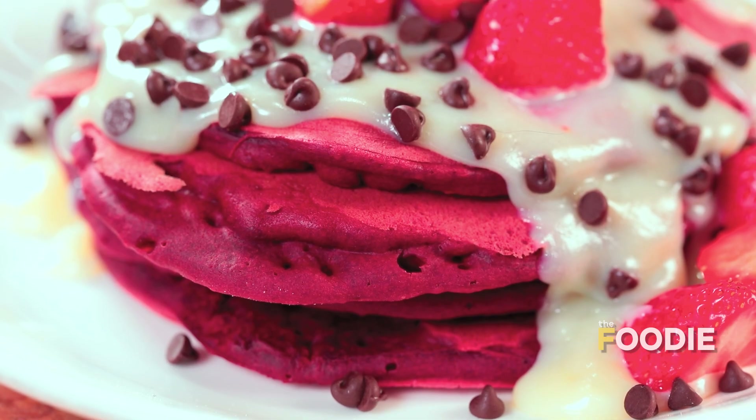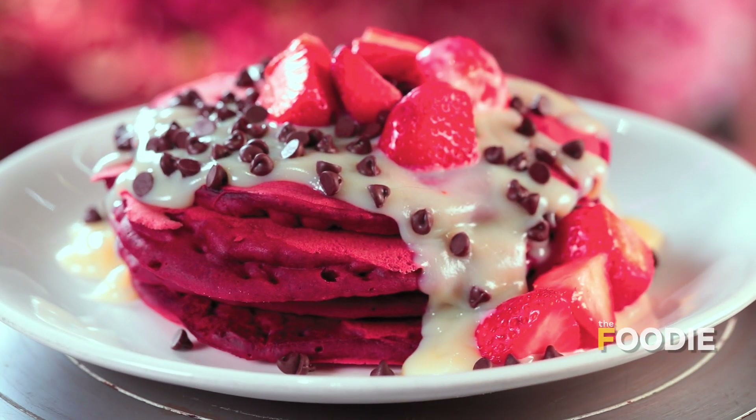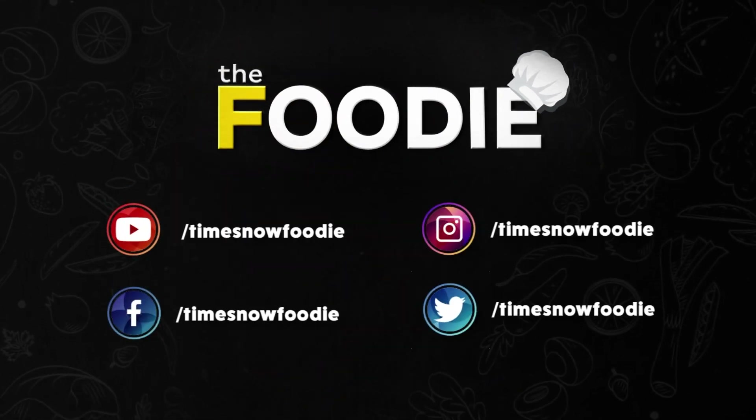So our light and fluffy red velvet pancakes with white chocolate ganache and fresh fruits are ready. Do try this recipe! We'll see you next time.